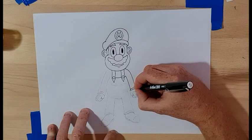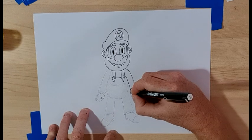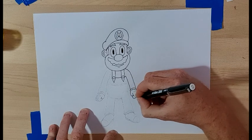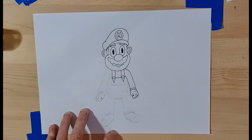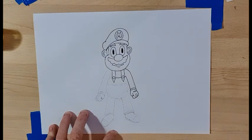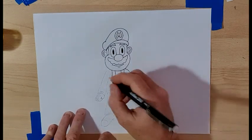Then one, two curves on the sides and another curve there. Then we do the thumb which goes down, around, around like that, and then the fingers which go around and up and up and up — three fingers. Then we do three ovals on top of the glove — one, two, three.